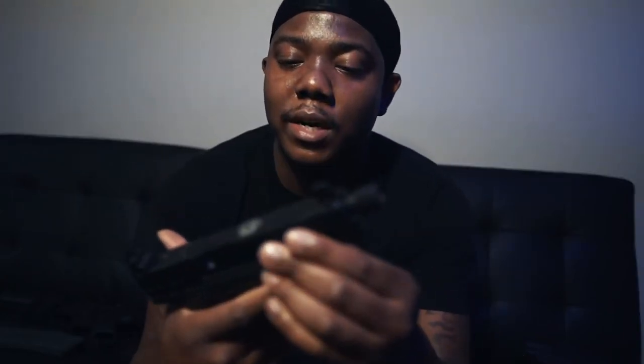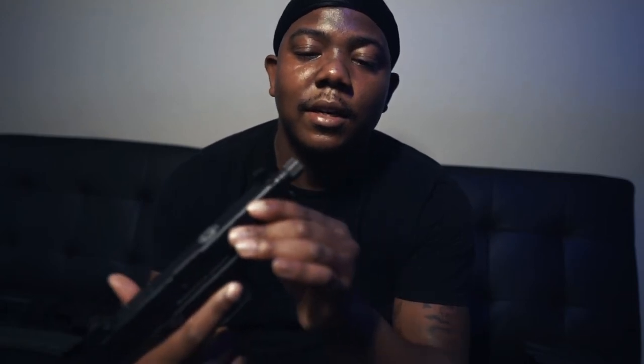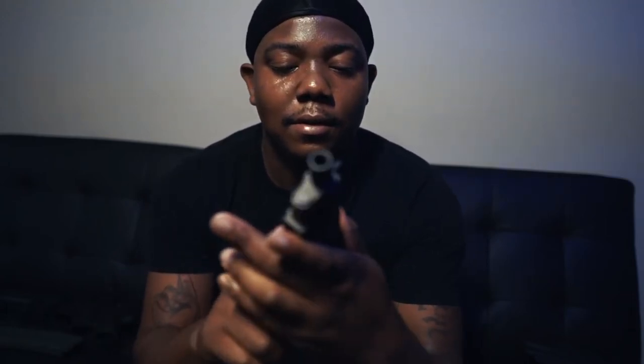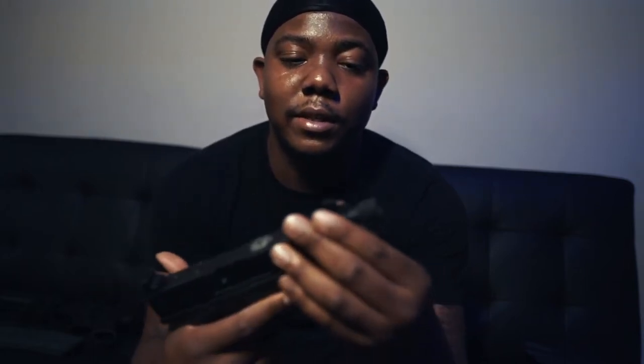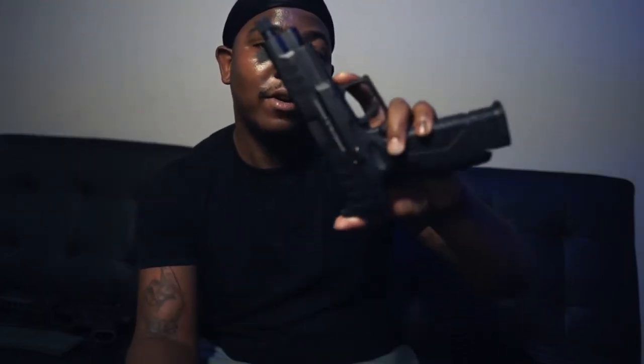I took this to the range and it's very accurate. I did real good with this. I love this over the Glock any day. I recommend everybody get HD — these are better than the Glock.